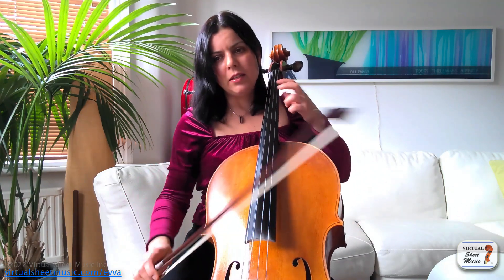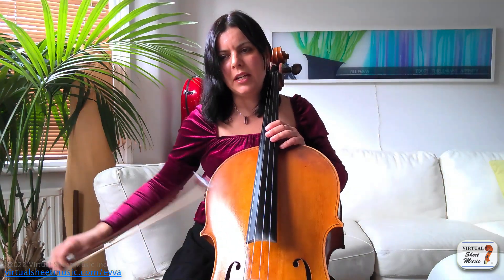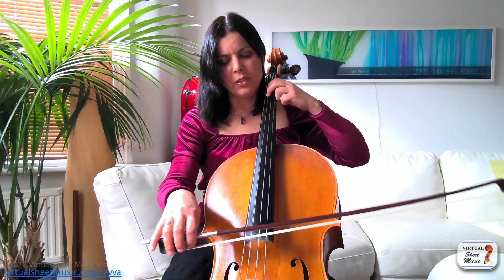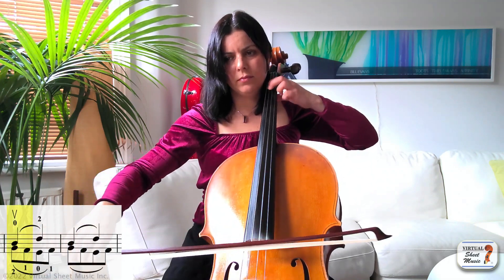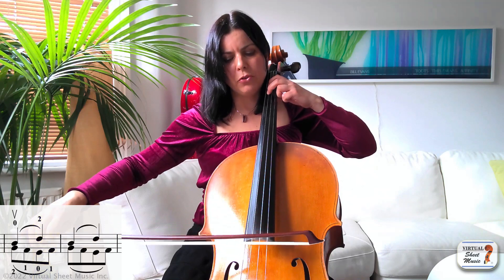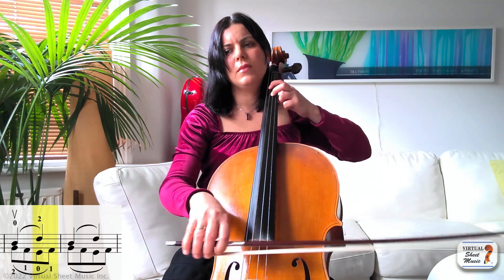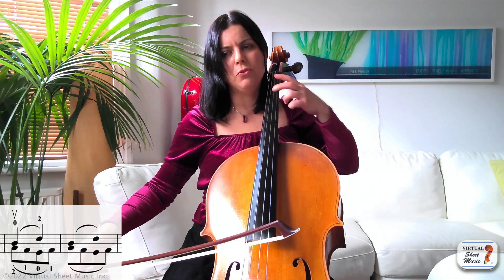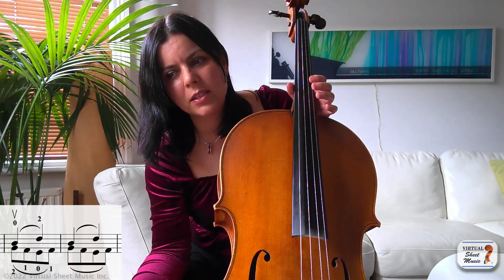Another challenge of the left hand is simply to synchronize those two voices together. Let's look at bar five — it's similar but it moves one string down, starting with B flat. You have to make sure that when you go to the F, you release your A at the same time as you press your F so you have that smooth connection.